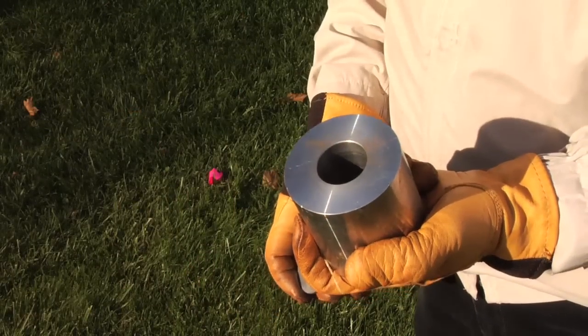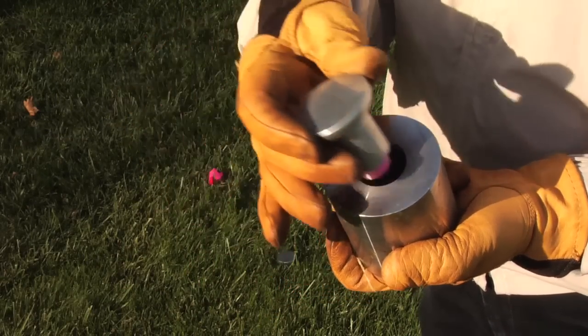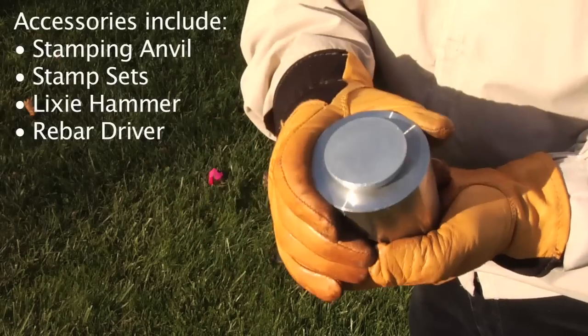When you're ready to stamp numbers or letters into the cap surface, be sure and use an anvil for a good, solid backup.